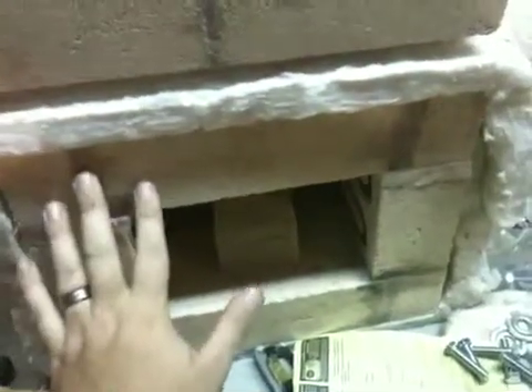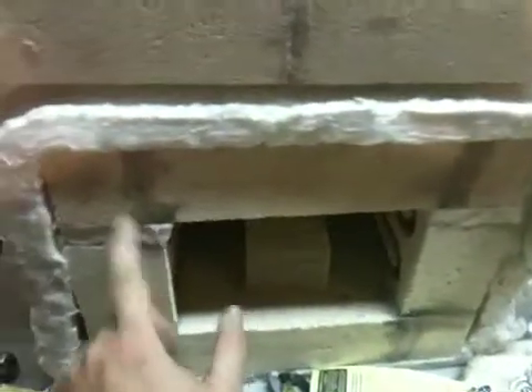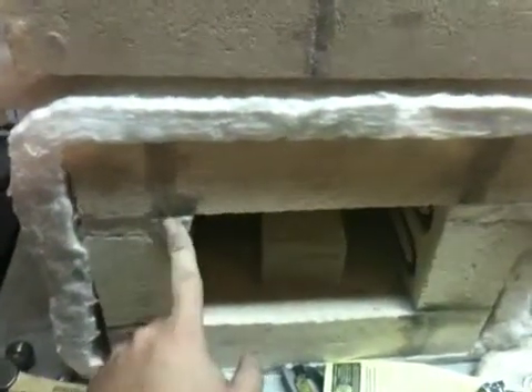I went ahead and mortared all these bricks together, but I wanted to leave it accessible in case I ever had to change the element out. So instead of mortaring the top portion to the bottom, I left it loose and just put some ceramic fiber insulation as kind of a gasket around the middle, and then wrapped the whole thing to buffer the heat and hold it in there a little better.